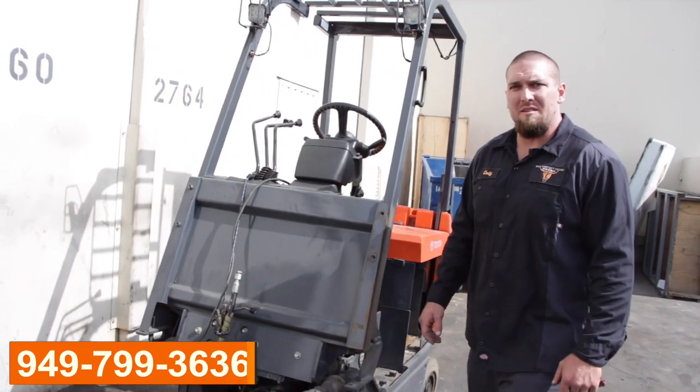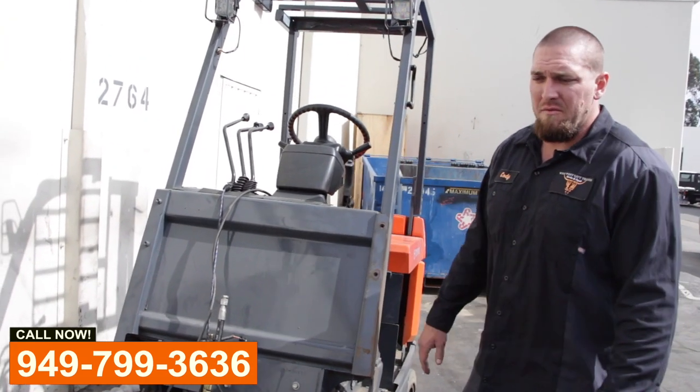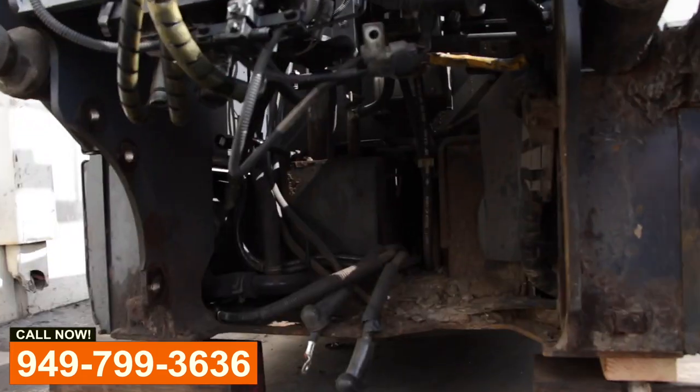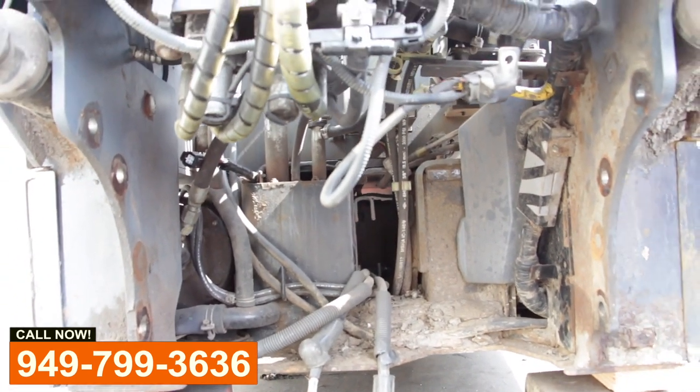What's up everyone, Cody from Wild West Lift Trucks here. We have a Toyota electric forklift that came in for a drive motor repair. As you can see, there is no motor left in here — just the wires, bolts and hoses hanging.